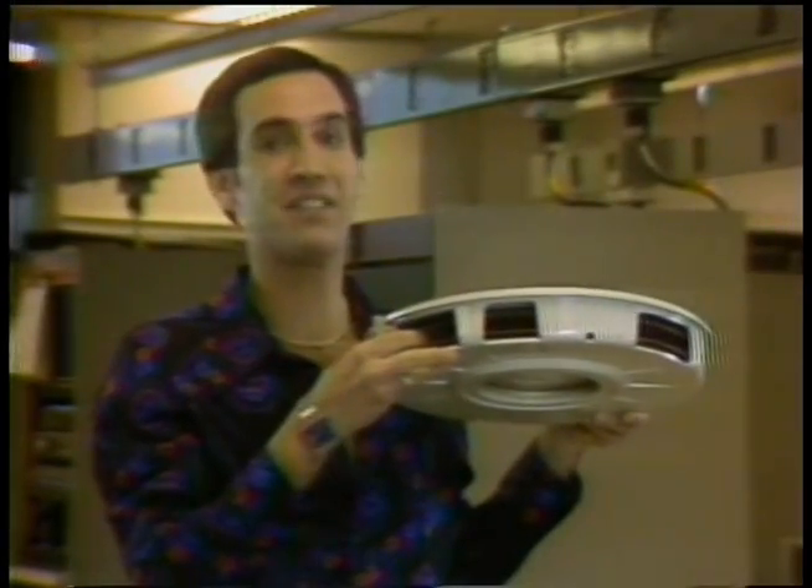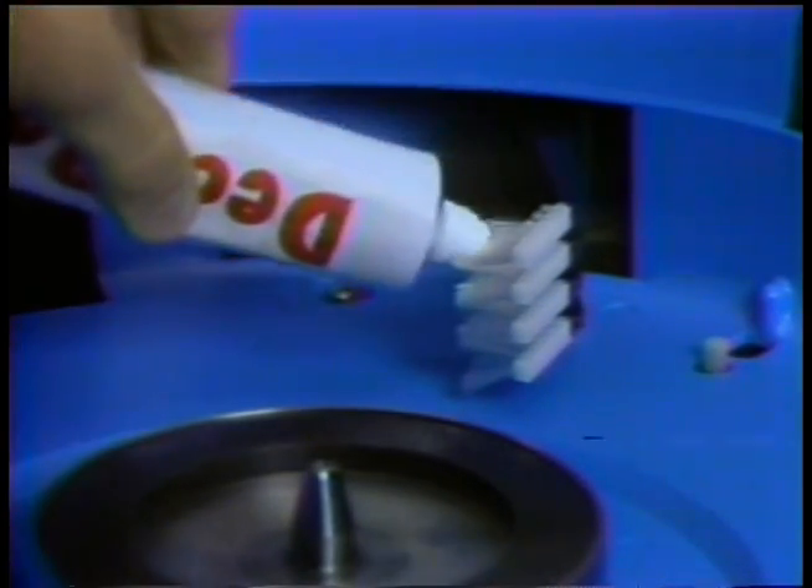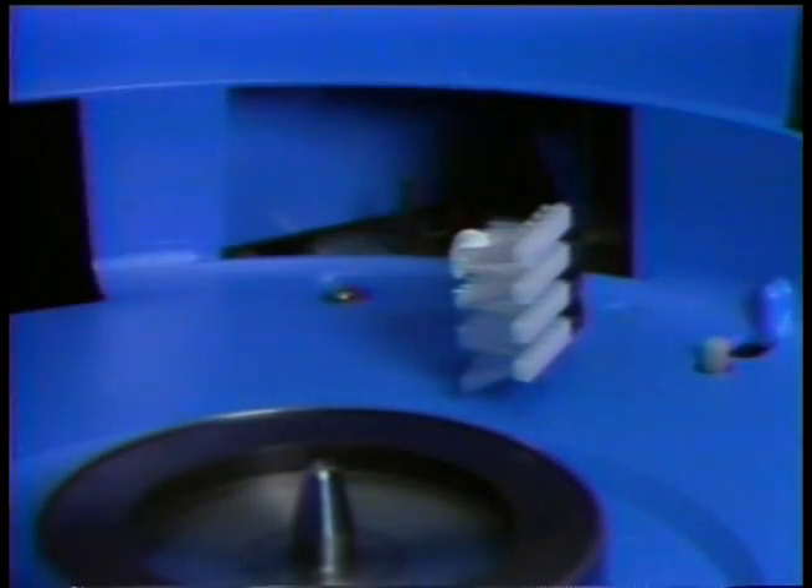New Deck Paste gets right between the platters and cleans even those hard-to-reach inner blocks. And Deck Paste is approved by the American Disc Association. It's so easy to use. Just a dab on each brush. And when your drive loads up, you'll be on your way to cleaner discs.